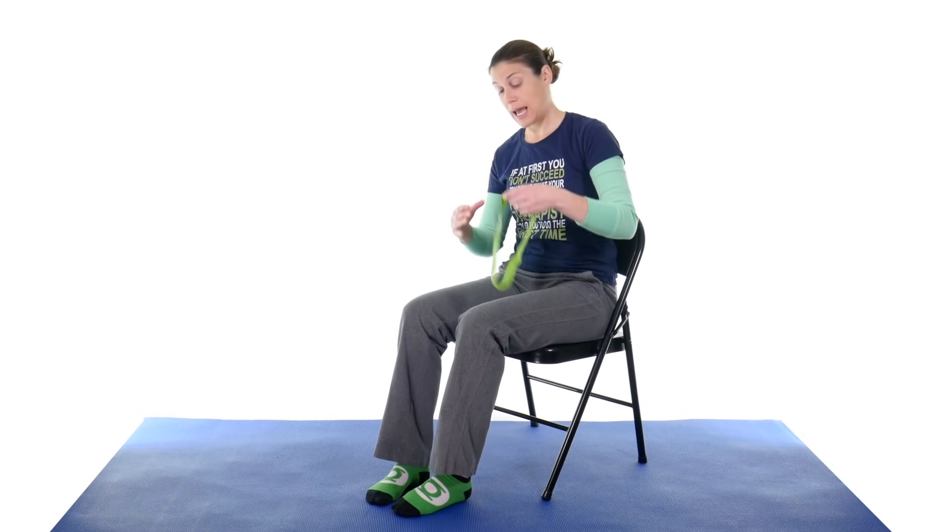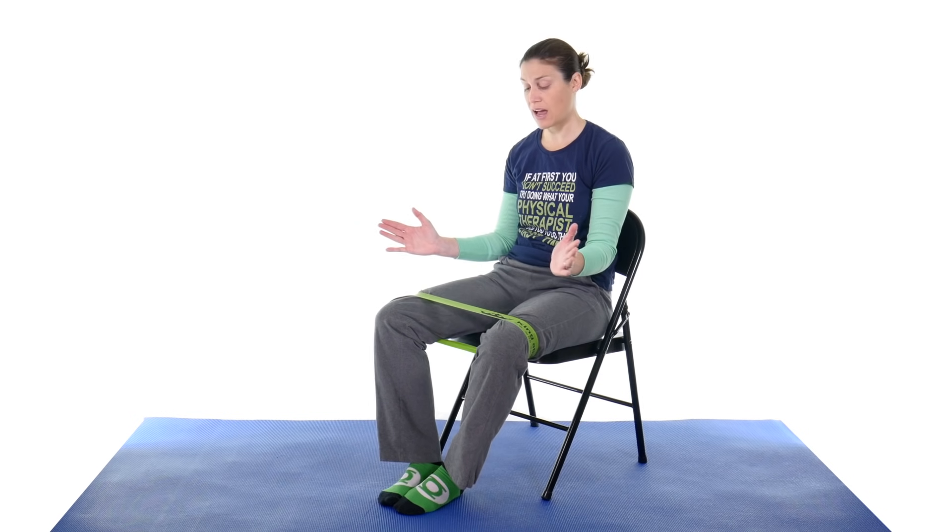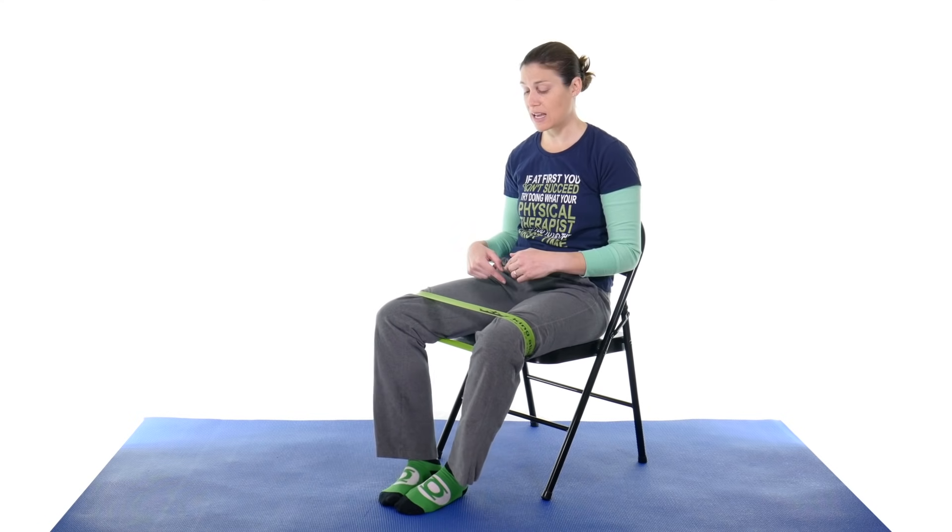The next one is hip abduction. I'm going to use a band placed just above the knee at the thigh area. Keep your feet pretty close together so you can come out a little more. All you're doing is pulling outwards, almost like opening up like a clamshell or butterfly, then gently coming back in. When you're using a band, you want to control it — don't let the band control you. Go nice and slow coming back in. Start with 10, then two or three sets of 10, and when 20-25 reps becomes easy, move to a higher resistance band.